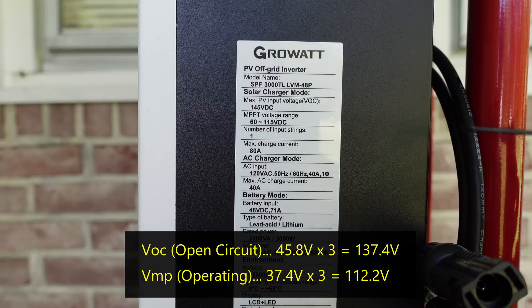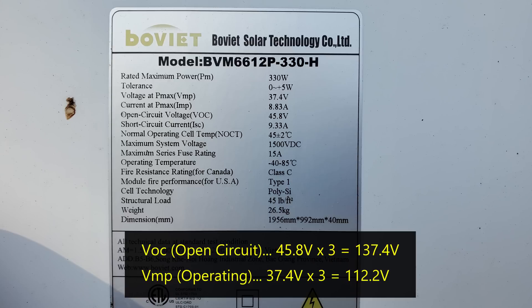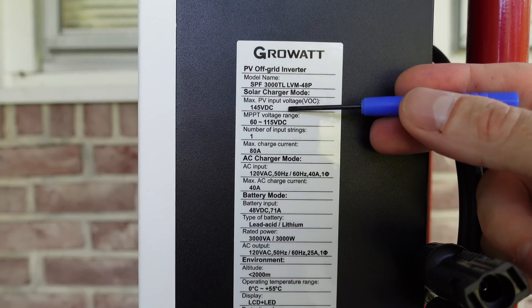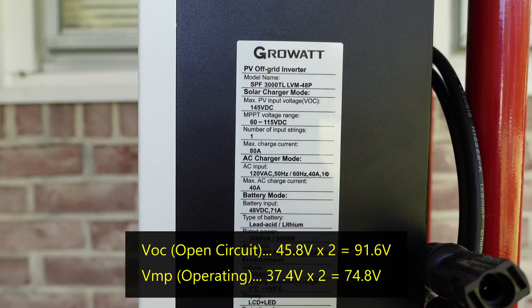137 volts is below the max of 145 volts, but we also have to factor in cold weather. The open circuit voltage on the solar panel of 45.8 volts is at a specific temperature. During cold weather or early in the morning, you could see more than that. So we need to factor in some headroom before we hit this 145 volt limit — we don't want to end up damaging our charge controller. Personally, I would limit the open circuit voltage to around 120 or 125 volts on this controller. So knowing that, we will stick to two panels in series, or 660 watts.